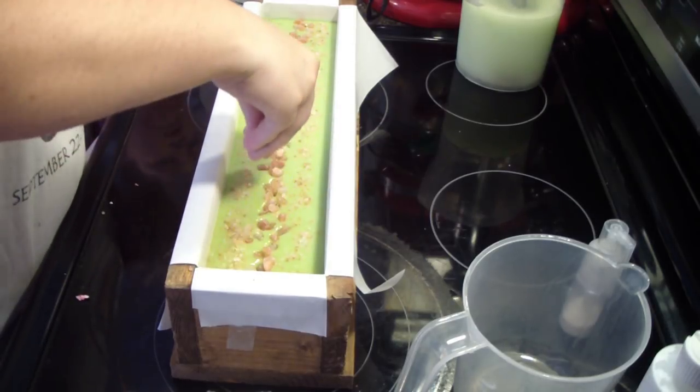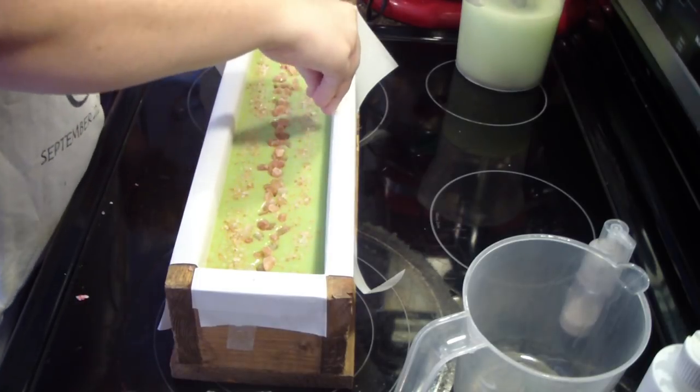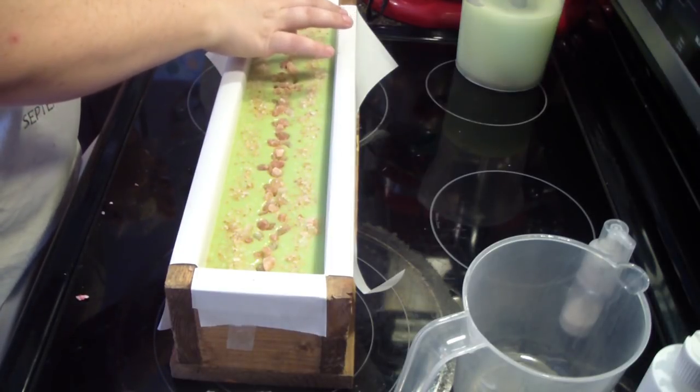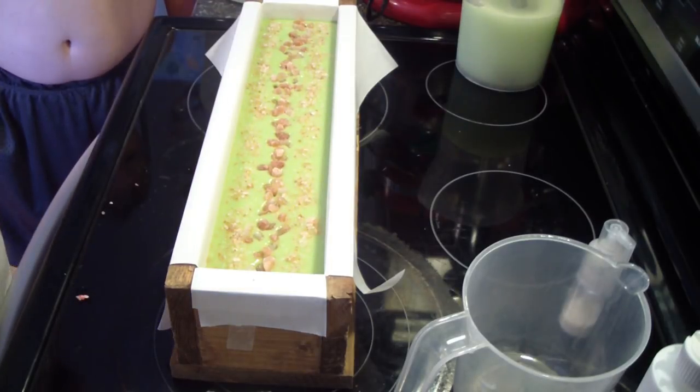Being generous because I really want the top to be awesome. All right, guys, we'll bring you back to cut it.